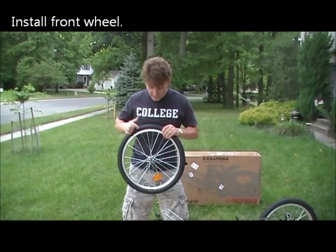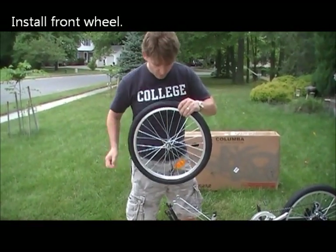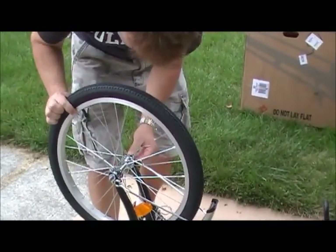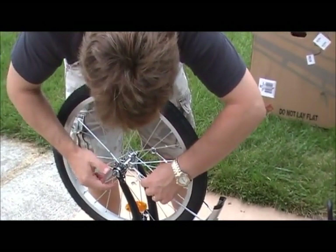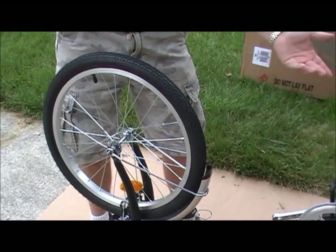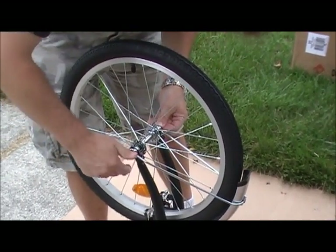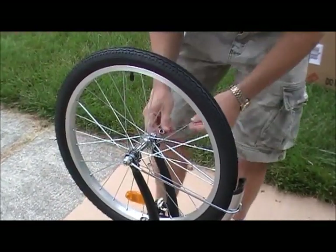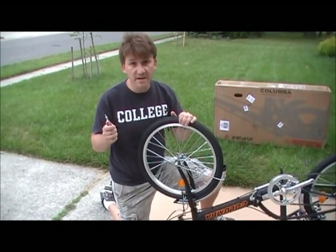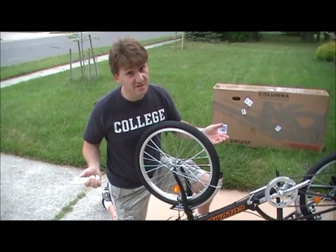Now it's time to put the front tire on. The first thing you have to do is take the nuts off of each side. Now you're going to slide this into place, making sure that the washers stay on the outside. You have two washers here — one has a slot which goes into this hole, and then a flat one goes right next to it. Slide that on and tighten it with the nut on both sides. For safety reasons, make sure you use the tool provided to tighten the bolts so they're snug. This is for your safety — please be careful.